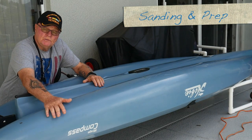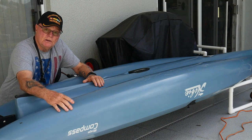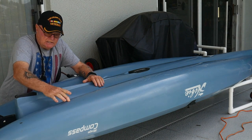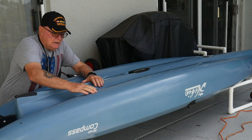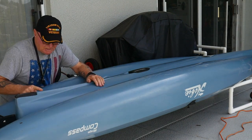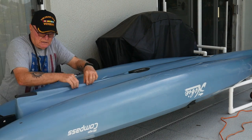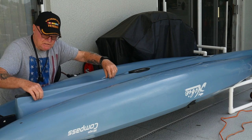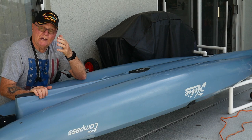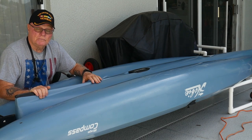I'm going to take my orbital sander — it has 220 grit paper on it — and lightly hit these gouges on the bow and stern to clean them up. I've got just a little bit on one side but I'm still going to be adding tape and the inner tube to the front end. Let's go ahead and get the sanding portion done; that'll only take a couple of minutes.